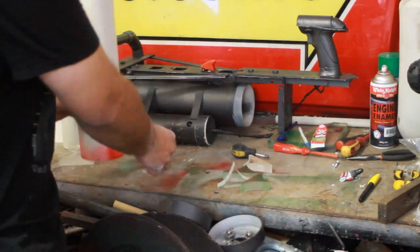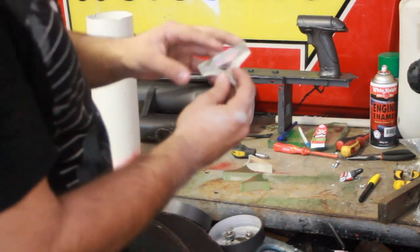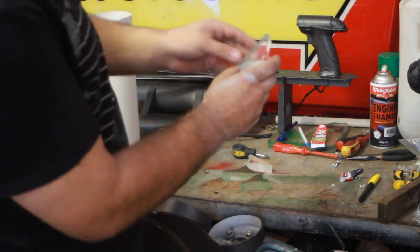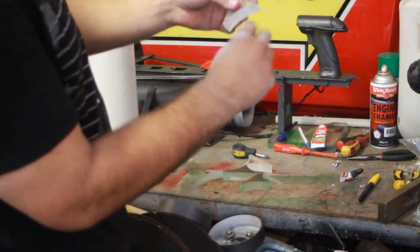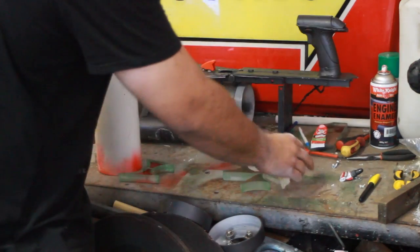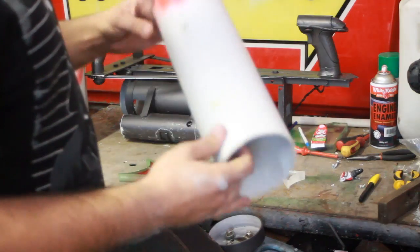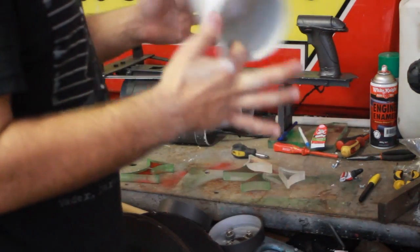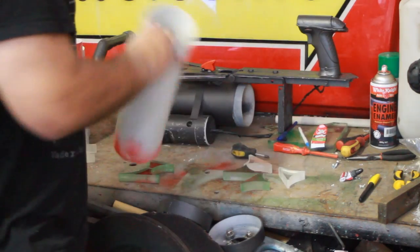For the other ones, I'll be drilling holes 90 degrees to the pipe all the way through, then screwing them on from the inside and gluing as well. You wouldn't want to just use glue because it would fall apart in a couple of months.